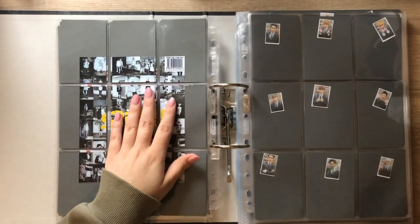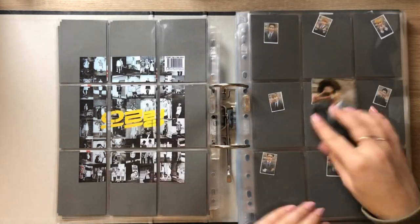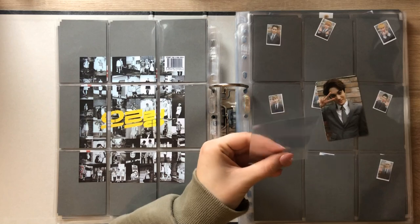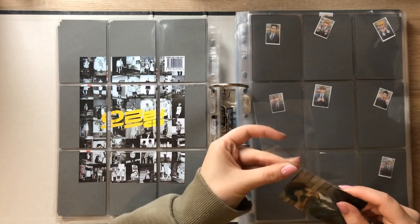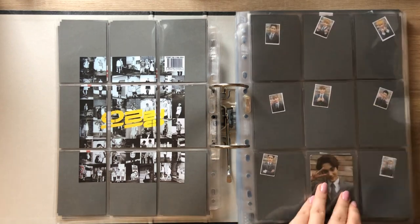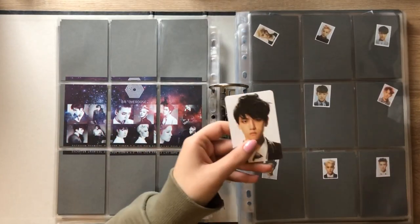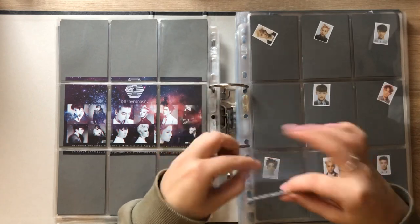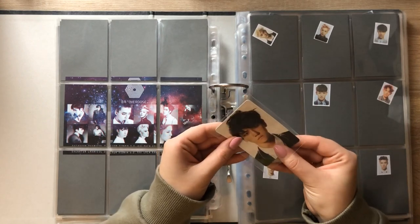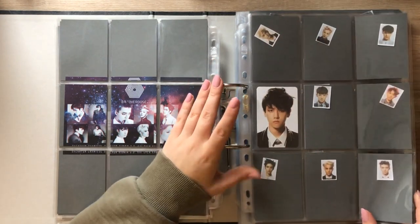We don't have anything for Mama but we do have something for XOXO. For this page I have Kai. I think I don't have anything for the B version — nope. For Overdose I actually have Baekhyun's card. I pulled this one in my album, which makes me really excited because I already know that Baekhyun will be the hardest member to collect, so I'm happy that I pulled him. I'm happy over every member I pull, but I'm especially happy about this one.